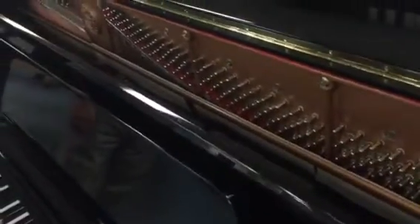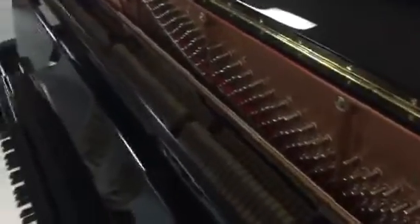It has a practice pedal where you push the middle pedal down, lock it in, and the hammers hit the felt so it muffles the sound. There's the soundboard. I can take individual pictures of any of the individual parts of the piano.